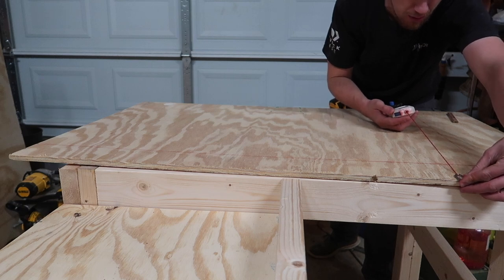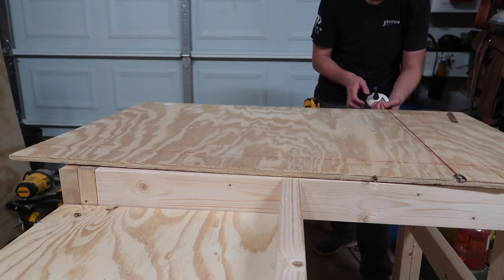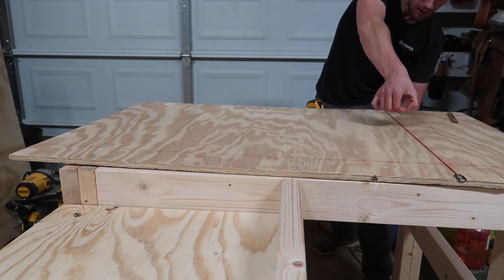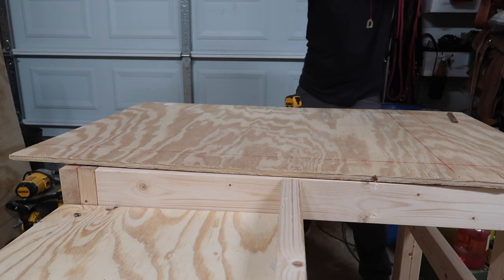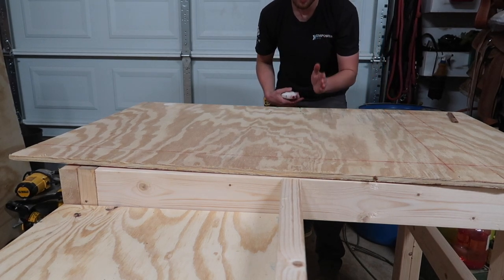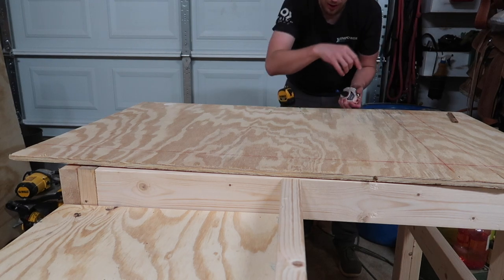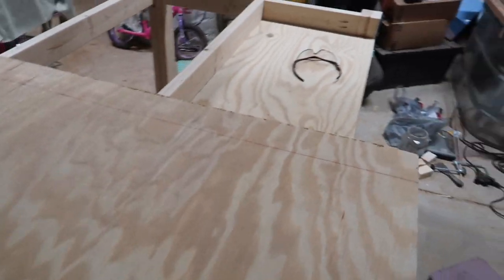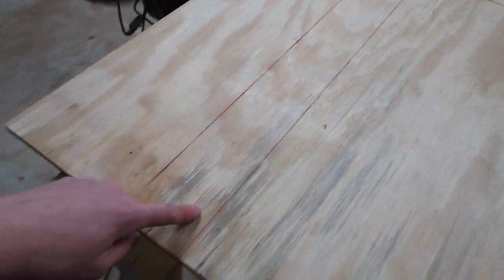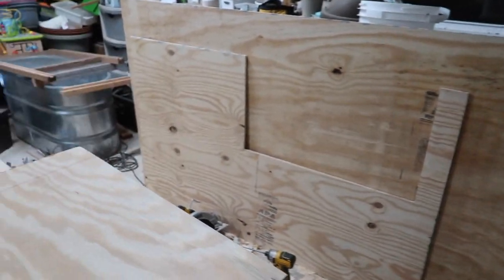What I'm doing right now is called a chalk line — it allows you to span a long distance and get a perfectly straight line. You measure both sides so you know where to go from one side to the other, get it nice and tight, and snap it. That leaves a nice chalk line on the board showing me exactly where I need to cut. Here's my line for 26 going all the way across, and this is my 37 — you can see the previous cut I made.